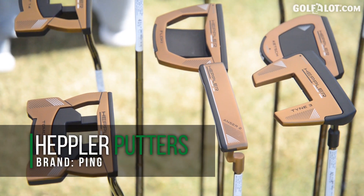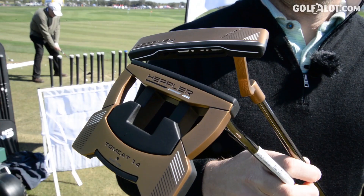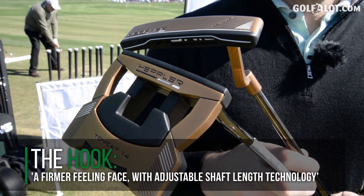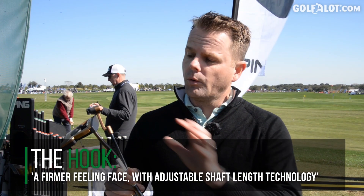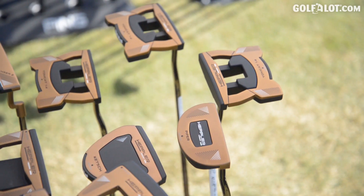We're introducing the new Heppler line of putters and we're really excited about this line. We have eight different models as well as an arm lock model. One of the first things you'll notice is the black and copper color blocking as well as the flat face. This line was designed as a complement to our Sigma 2 line, which had a really soft feeling insert with the TR grooves, and we wanted to complement that with a firm feeling responsive face, accomplished with the metallic flat face.